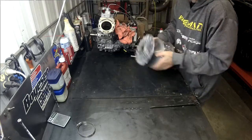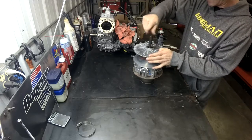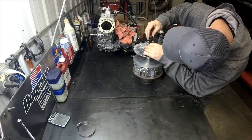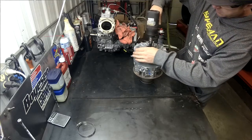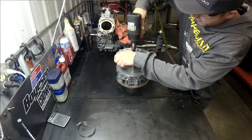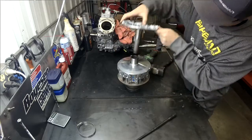Then we flip it over. And for this portion, anytime using high pressure impacts and stuff, put safety glasses on. So basically take your longer collar — the 062. Spin it in there. Now you want to get a firm grip on this because it's going to come apart with some force, so hang on to it. Just like that — she's apart.